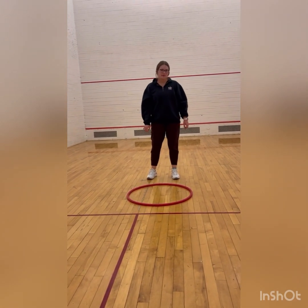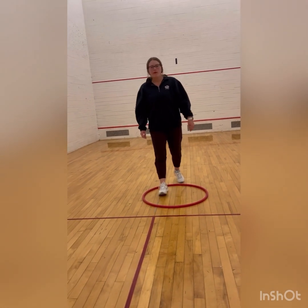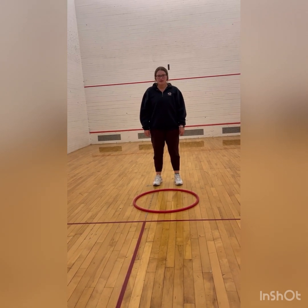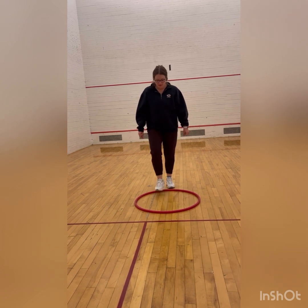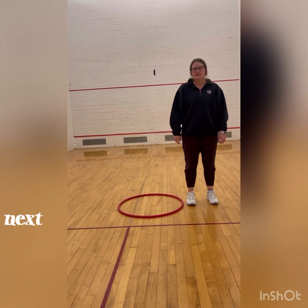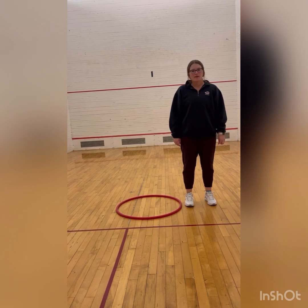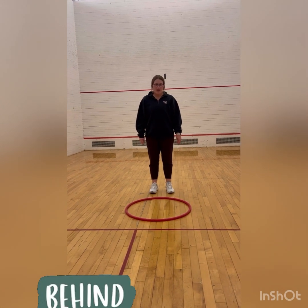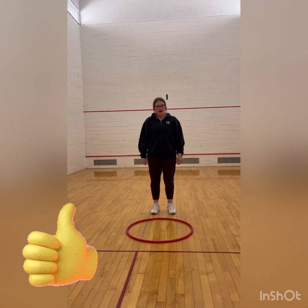Now that we've done both tasks, let's self-review. Can you tell me if I'm in or out of the hula hoop? If you said in, then you're correct. Can you tell me if I'm in or out of the hula hoop now? If you said out, then you're correct. Can you tell me if I'm in front, behind, or alongside the hula hoop? If you said in front, then you're correct. Can you tell me if I'm in front, behind, or alongside the hula hoop? If you said in front, you're correct. Can you tell me if I'm in front, behind, or alongside the hula hoop? If you said behind, then you're correct.